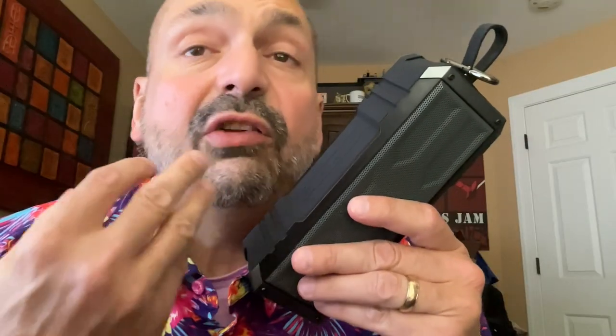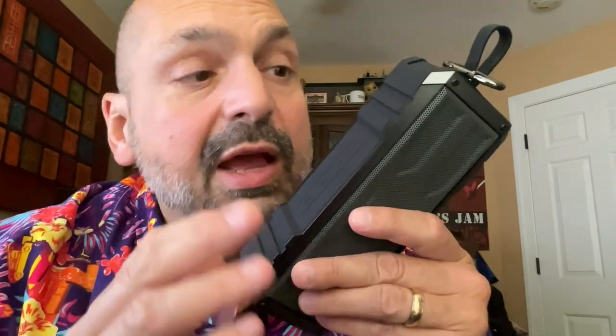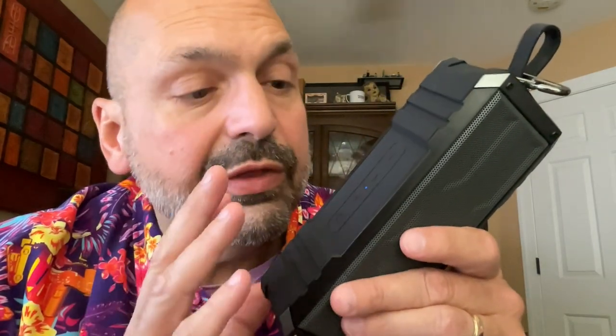That being said, I do like the speaker. I like the way it looks. I like the way it sounds for a speaker of its class. It's plenty loud. I like the silicone and metal body. The speakerphone sounds good if that's your thing. But if you claim to be waterproof, you had better be waterproof. And I do think this will start working again once it dries out, but don't do that to people. I'm going to give the Comiso C28N a 3 out of 5 star rating. Thanks for stopping by.